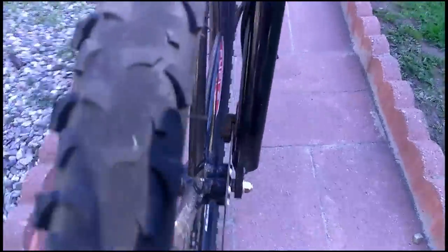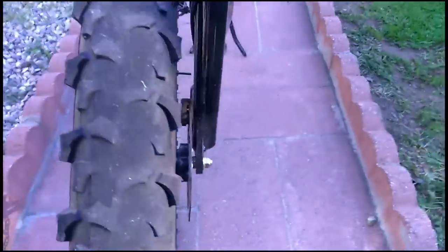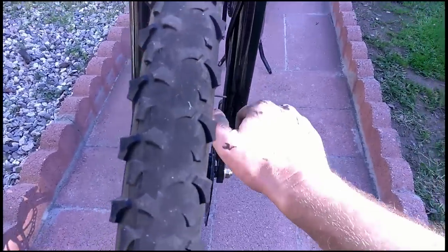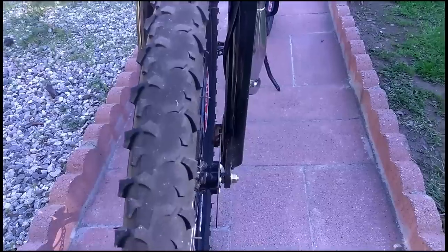The brakes were pretty squeaky when I first got it. I sanded the brake pads down a bit and cleaned up the disc with some parts cleaner. When you adjust it, you want to adjust it so when you squeeze the brakes it doesn't push the disc left or right. There's an Allen head here you've got to screw in, and you can adjust it so the disc is perfectly centered between the pads.